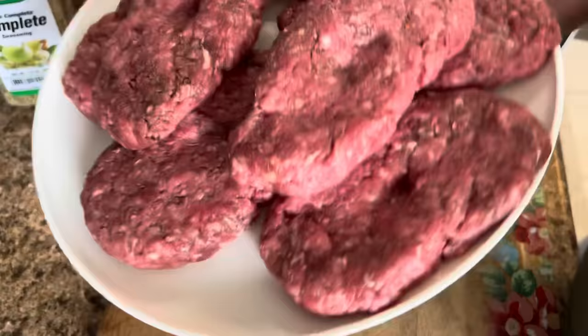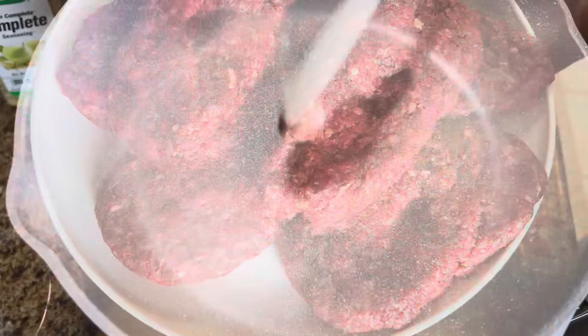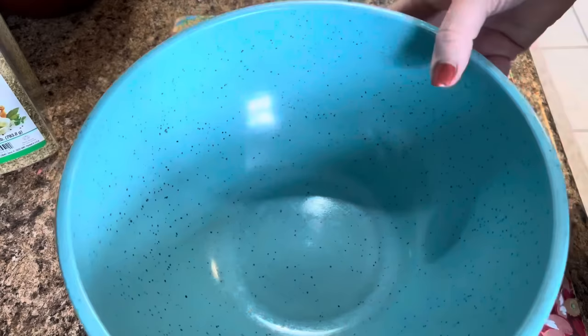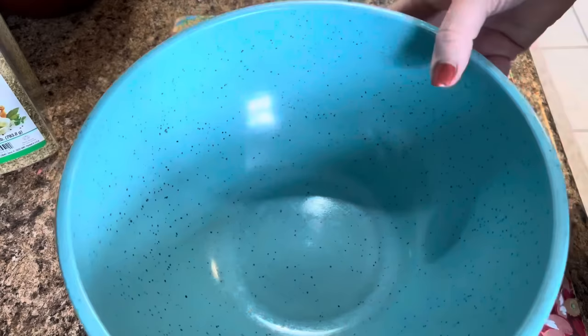So we've got these pattied out. I did put up four of them for my son — he did not want his put into the gravy in the crock pot to cook, so we'll fry his separately. But these seven are going to get seared up and then put in the crock pot. In our pan goes a little bit of bacon grease, a.k.a. liquid gold.